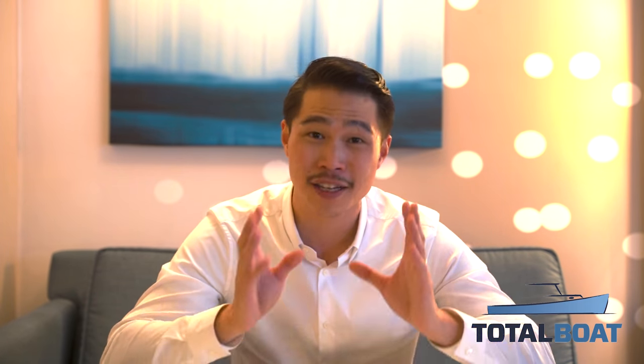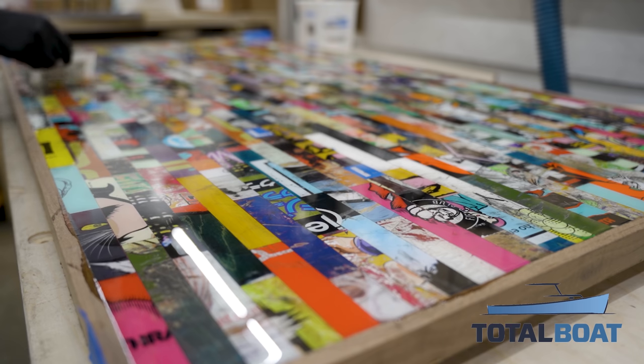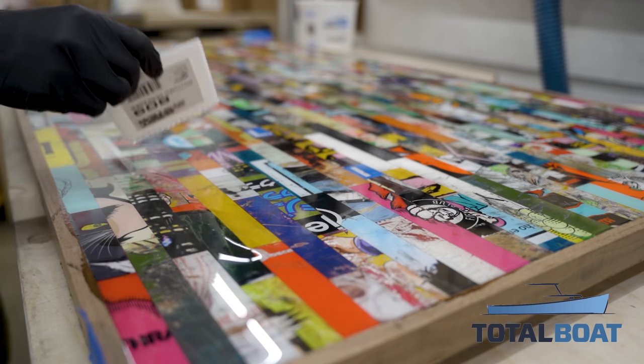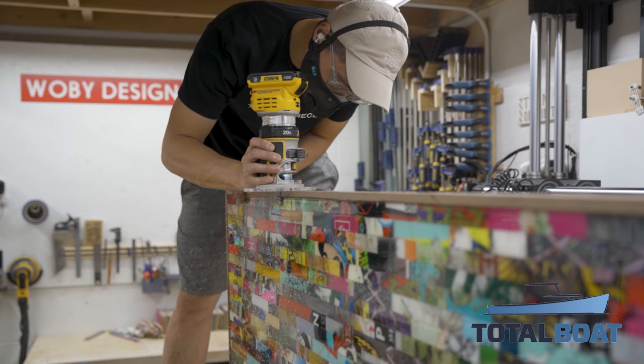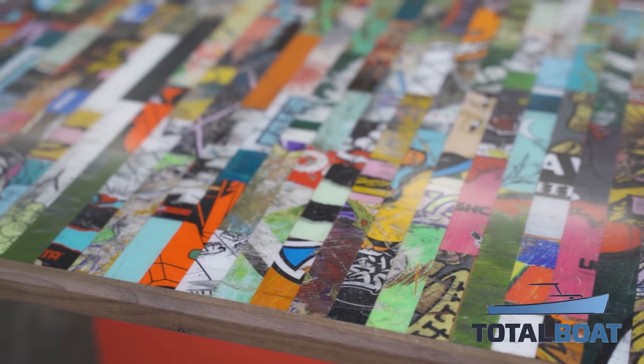I also want to give a huge shout out to Totabo. These broken skateboards are disgusting and filthy, and I like the technique of pouring 2-to-1 high performance epoxy over them to create a glass top. The walnut strips sit about a quarter inch higher than the table to act as a mold, and I seal the bottom with glue and sawdust so none of the epoxy leaks out. Once cured, I flush trim the frame, sand it flat, and wet sand up to 4,000 grit and polish. Check out their website and use the coupon code in the description to get a discount.